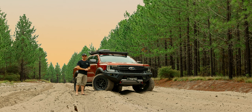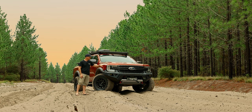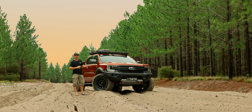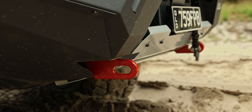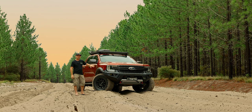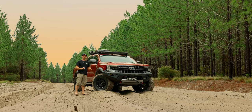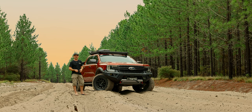We've got integrated light options here, including the light bar, fog lights, and cube lights in the sides. We've got integrated recovery points that come included with the Raid bar — two 5-ton recovery points for a maximum of 10-ton combined. Another really nice feature is the skid plate. That skid plate at the front is no longer just a wind deflector or stone deflector; this is a proper 4-mil steel skid plate actually included in the front of the bar.